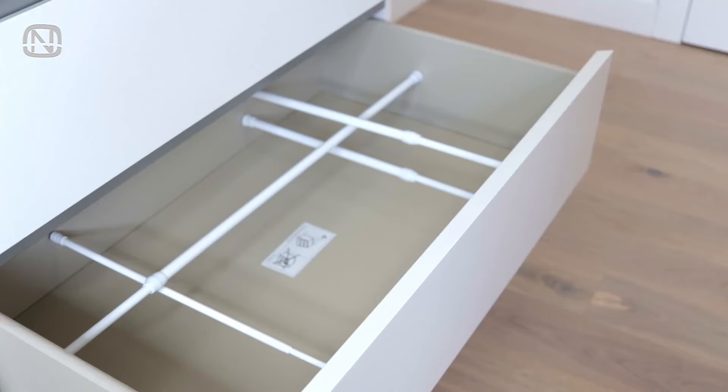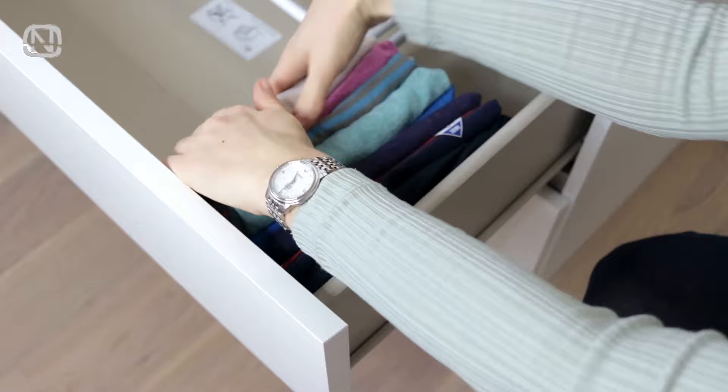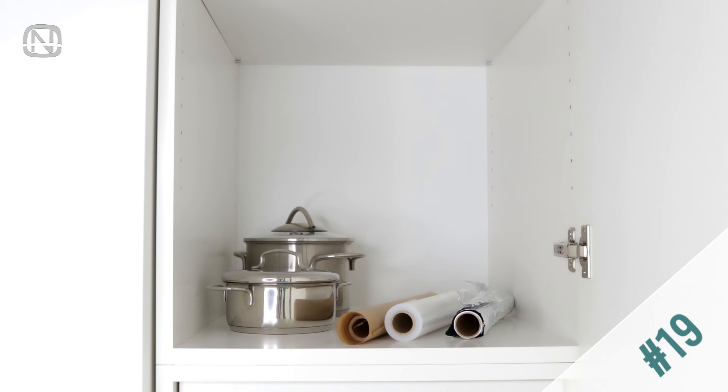It's harder to keep smaller items in place — that's when you could use dividers or boxes. And of course, tension rods can come in handy as well. They can serve as dividers inside a drawer, creating a sense of order.